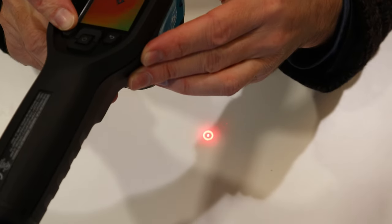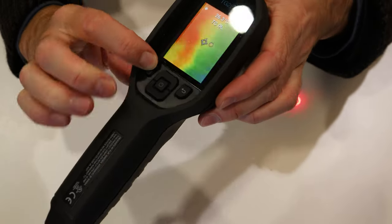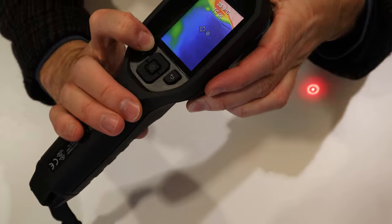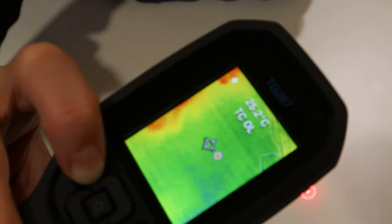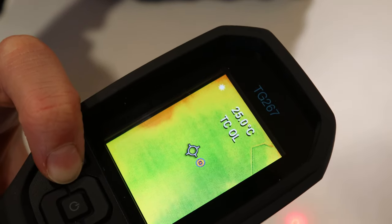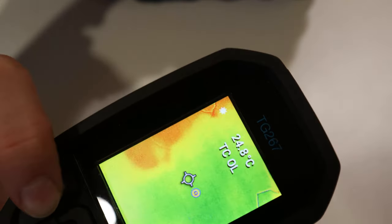You can see it there on the table — it's a little bit warmer — and that will show up on the monitor of the camera and show you exactly where you're pointing. So there's the laser pointer.